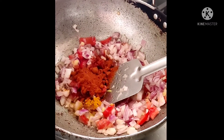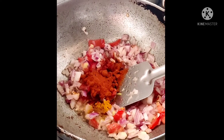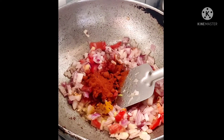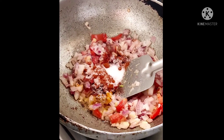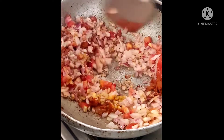Now we are preparing the tomato gochnu. Now we are adding salt.